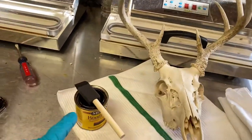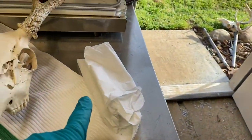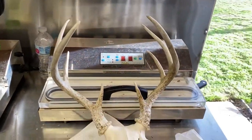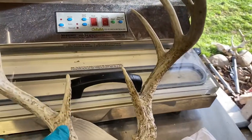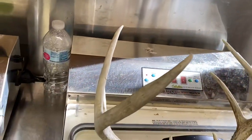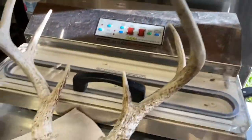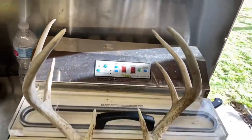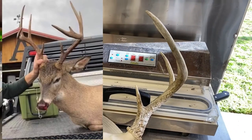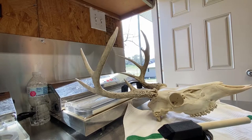All you're gonna need is your skull, a brush, some min wax, and a rag. Now this deer here still has a little bit of the color so I could go darker, but I'm gonna do this skull and show you how it turns out. This buck was naturally dark, and here's the picture of him, so I'll get started.